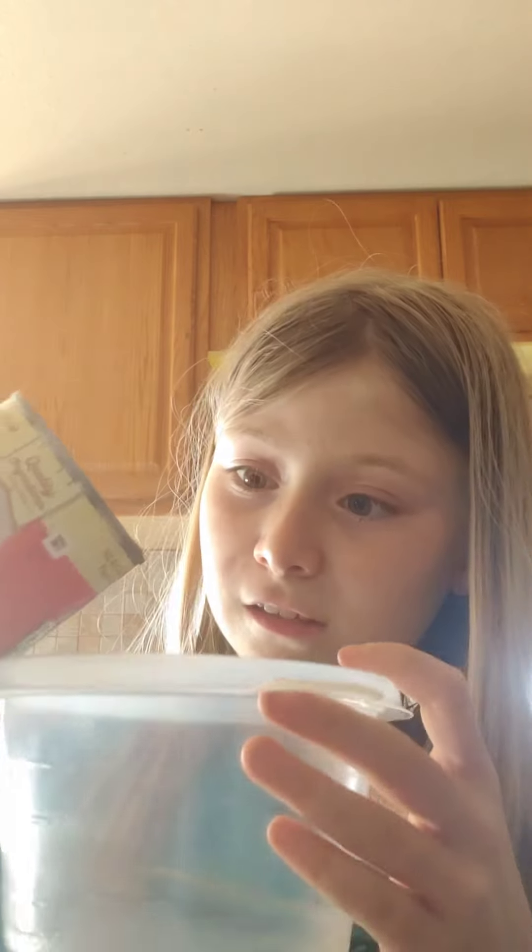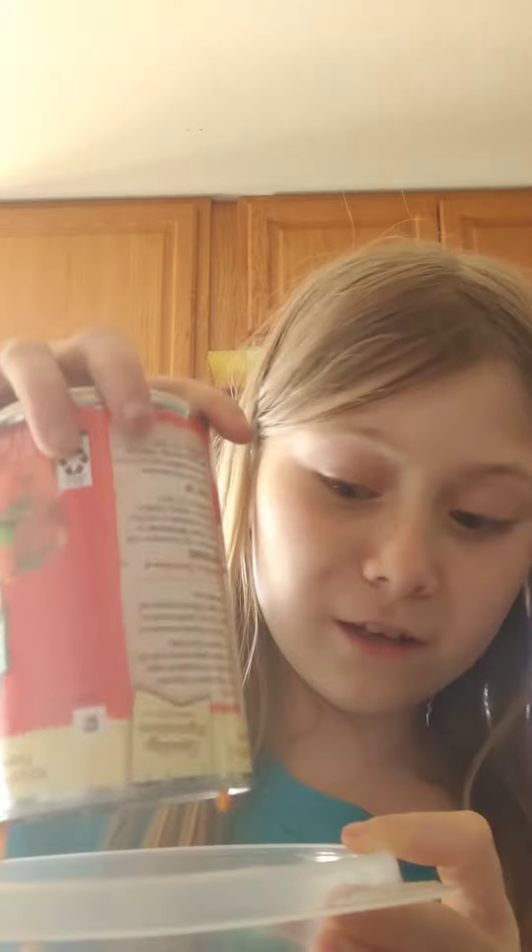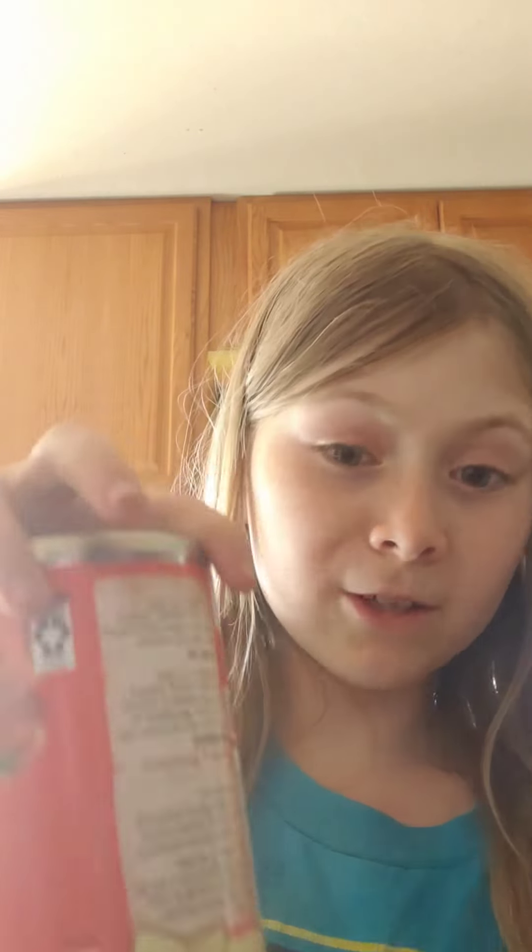Are you watching? You better be. We're going to pour it into the bowl. I know, it's very complicated. You might want to re-watch the video just a few times just to make sure you know what you're doing. It's a very complicated recipe.